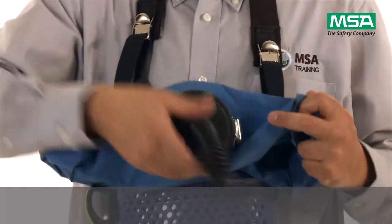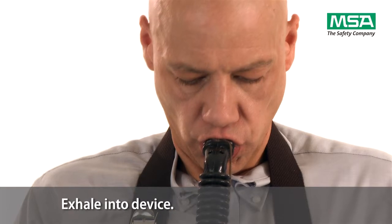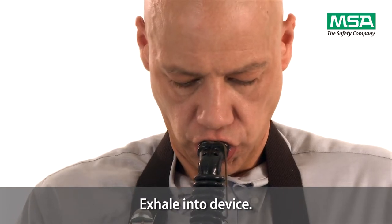Place the mouthpiece into your mouth, with the mouthpiece flange between your teeth and lips. Bite down on the two lugs. Exhale into the device until the breathing bag inflates.